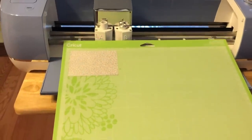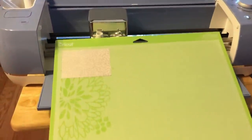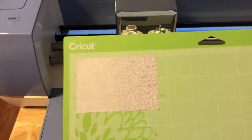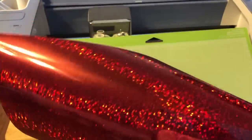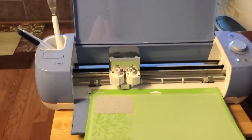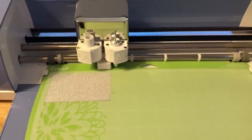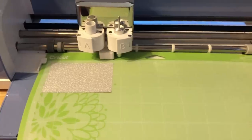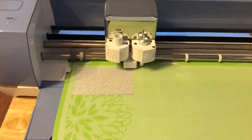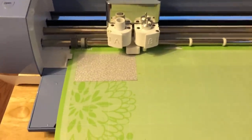I switched to my standard grip mat — it's a really long one — and here's my holographic vinyl. Anytime you're dealing with holographic vinyl, you want to cut it upside down. This is what it looks like on the front; this red is just so vibrant — it looks like fireworks to me. Here is the blue; it is absolutely gorgeous. I'm going to insert the mat right in here, then load it by pressing this button, and then hit the blinking C and it will cut the heart out.